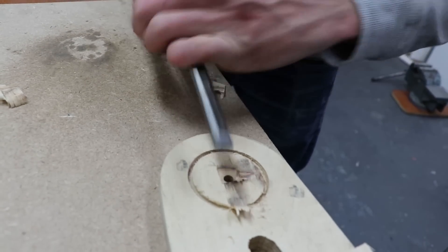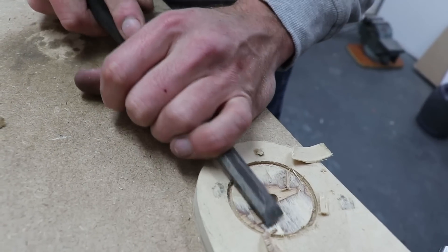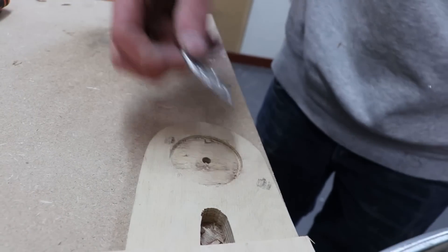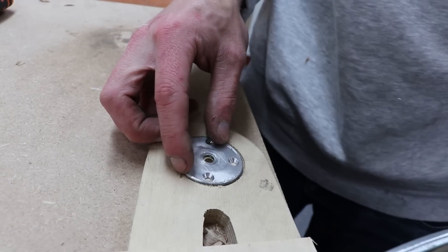Because we're stacking plywood of a certain thickness, in some places we need to add or remove material to make sure the wheels fit.